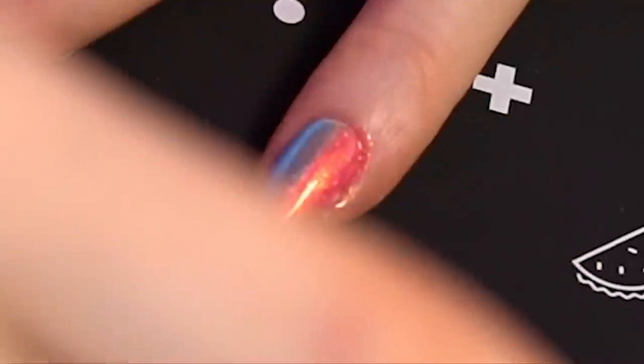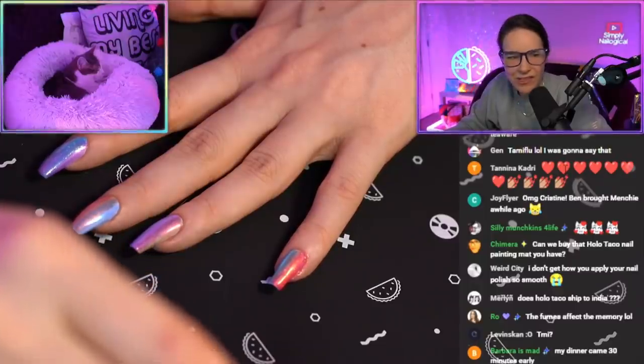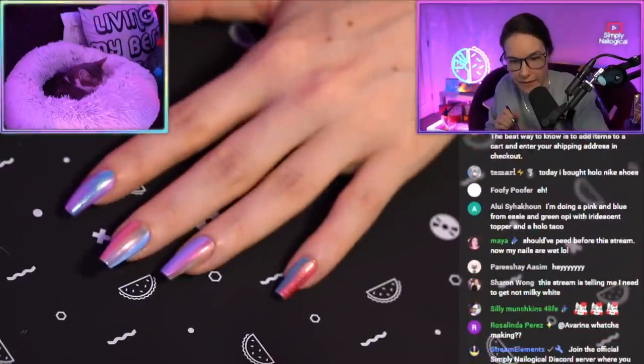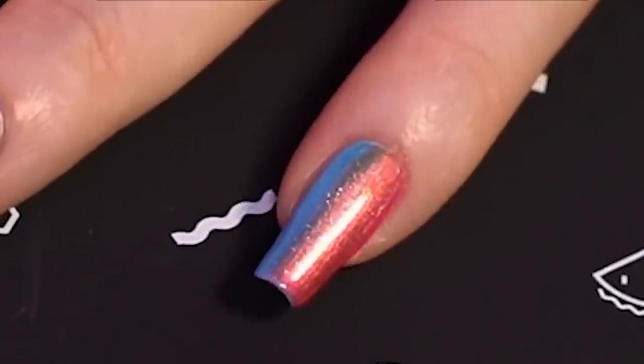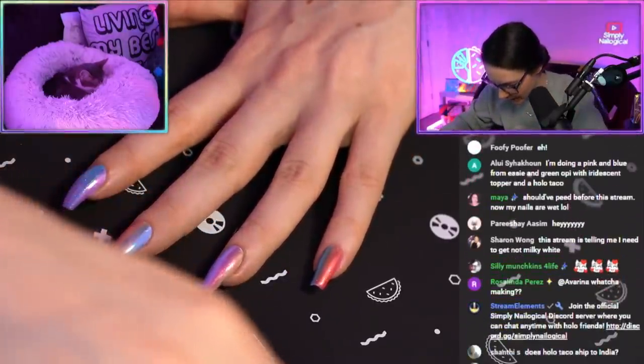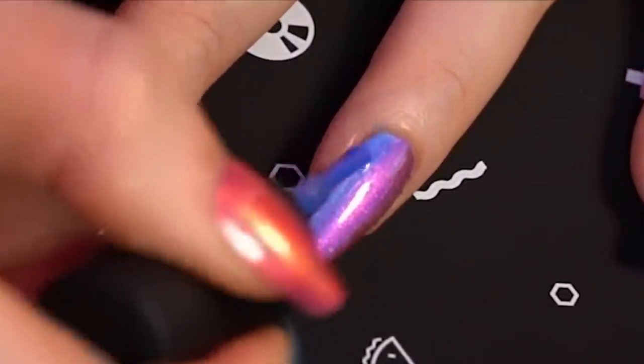Messing up my cuticle, but I need to get it around the sides. My nail is so curved they spell Christine. The pinky looks good — see, the blend looks a lot better now with the second coat. Okay, now next pinky. Looking better. You looking good.